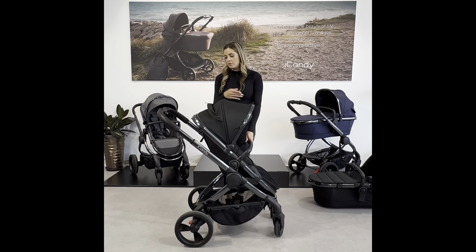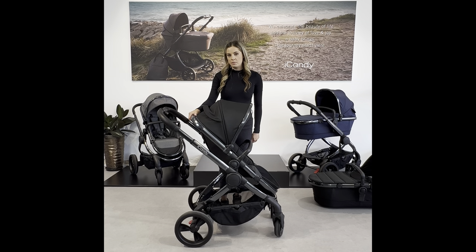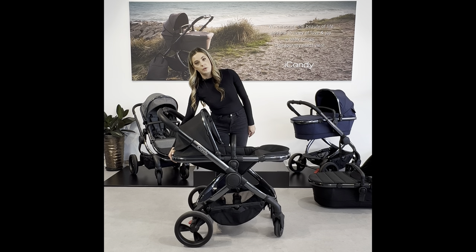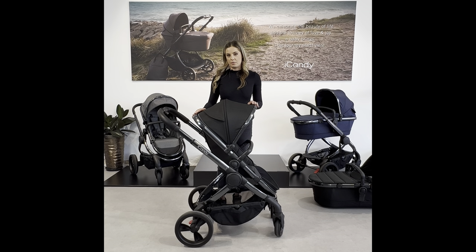When you have the seat in you can pop the footrests down as they get a little bit taller, and at the back of the seat there is a one-handed recline button. Push the button in and there are four different recline positions — fully reclined, two semi-reclined positions, and a fully upright position.